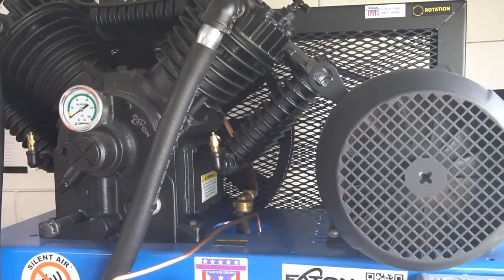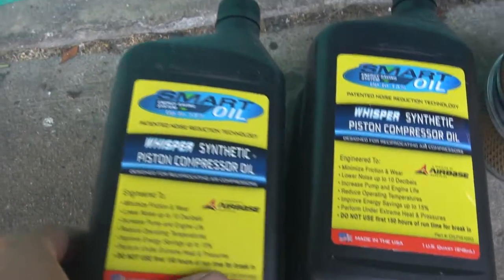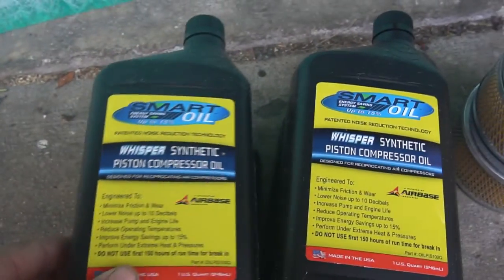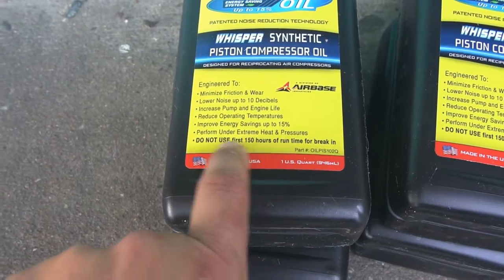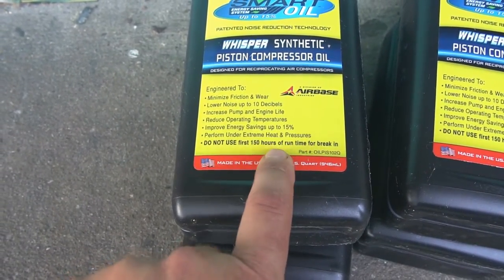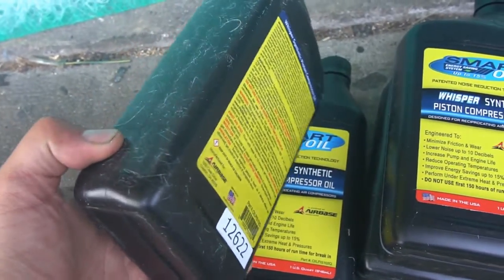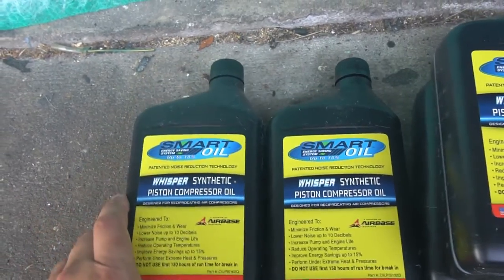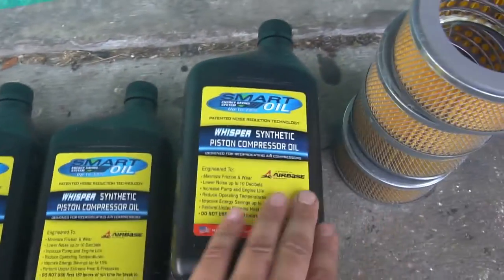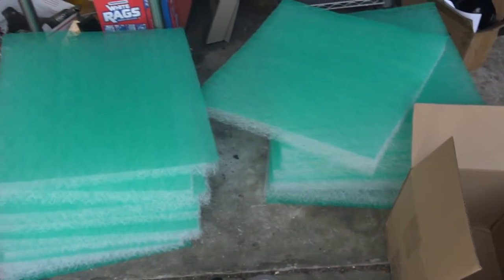I'll show you what's in the box for the oil and filters. They give you some synthetic oil. For break-in, they say you need at least 150 hours on the break-in oil before switching to the synthetic oil — make note of that. This is their Smart Oil Air Filter product. These are the baffle filters you're supposed to replace on that baffle box.